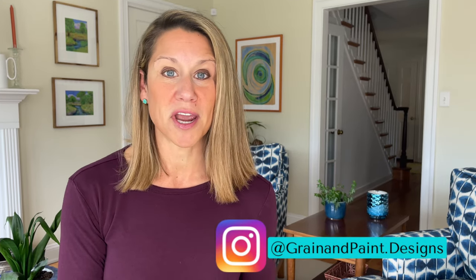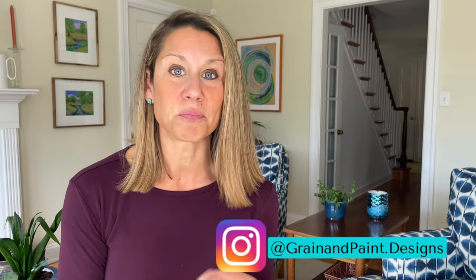Hi there and welcome, or welcome back to my channel. I'm Katie Johnson with Grain and Paint. If you follow me on Instagram, you know that I love breathing new life into old vintage furniture. I'm here to teach you how to do it yourself.